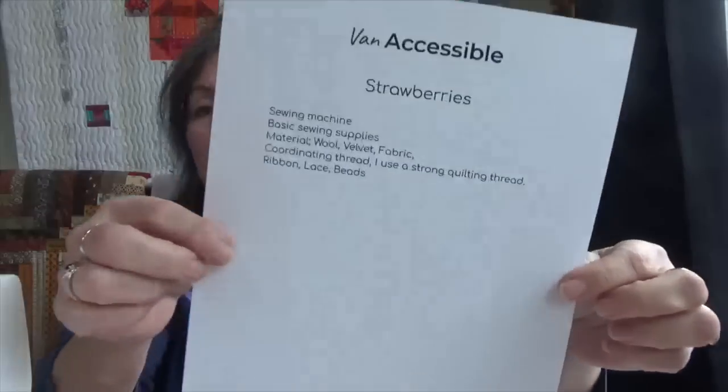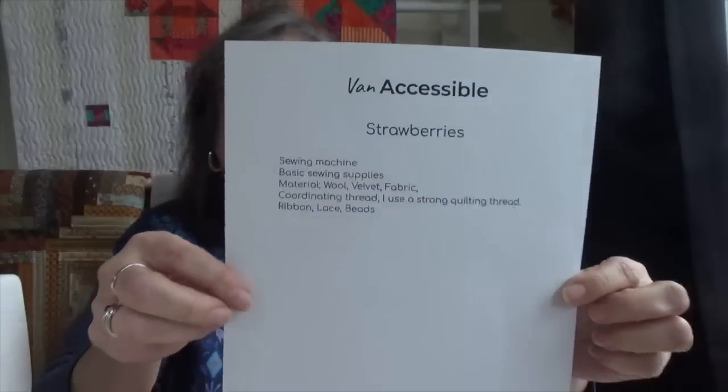Our next gathering with Van Accessible is going to be strawberry making, and she sent the pattern out. I'll have to see if I'm able to make it because we have construction still going on. Our kitchen painting was finished and we are both tickled beyond belief at how much we like it and how it brightened up the whole room.